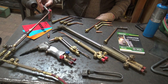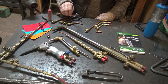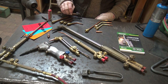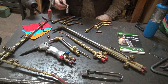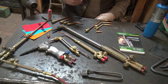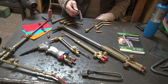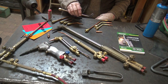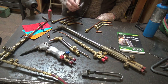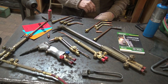People refer to this as a rosebud or heating head — Victor calls it a heating tip. They come in different sizes; the larger the number, the bigger the heat. This one's a number eight. These things use a lot of gas, but for doing things like upsetting square corners on shelf brackets, this is way better than forge heat — much more controllable.